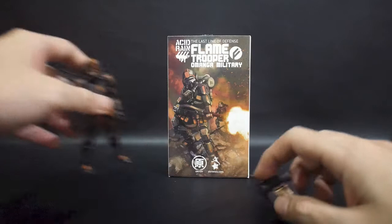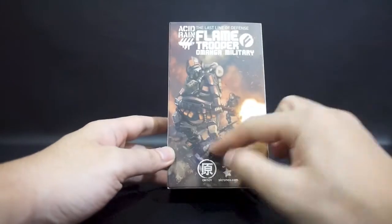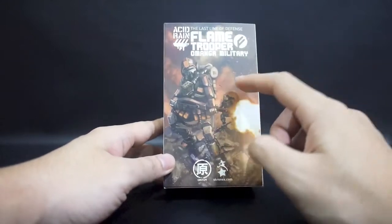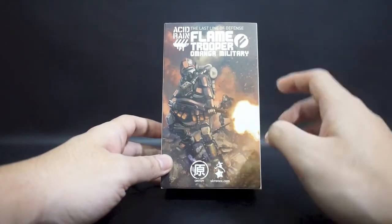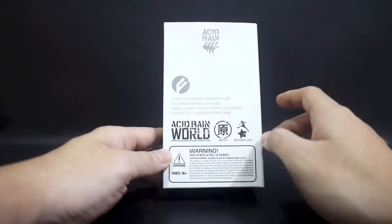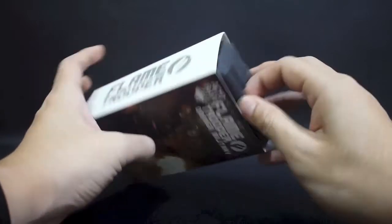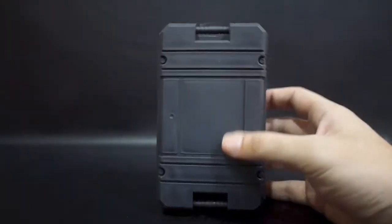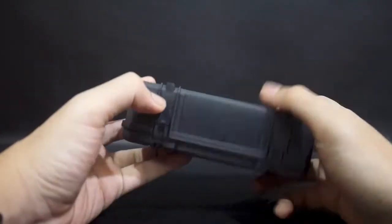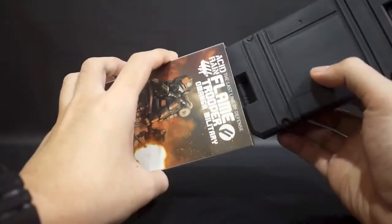So let's take a look at the packaging first. This is the current standard acid rain 4-inch scale packaging style with the artwork at the front. The insignia of Omega military — I believe this is drawn by Kudlow himself — which is called Ori Toys Chronics. Flametrooper, 1-inch scale, fully weathered, GICS. These days they come with this kind of solid plastic box, which is very cool to keep your figure or to bring it somewhere for outdoor photography.